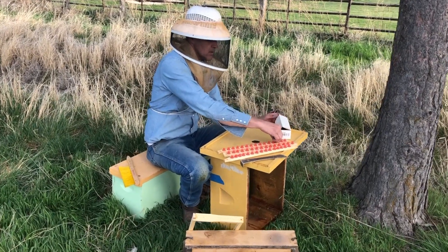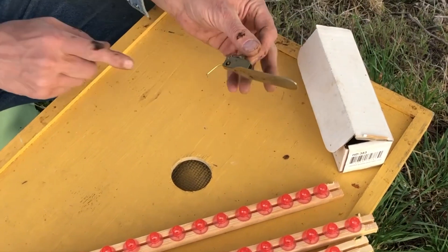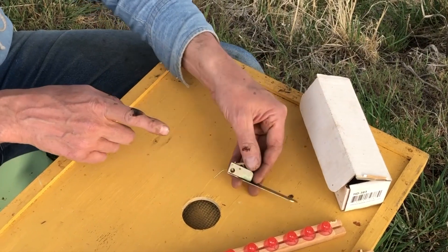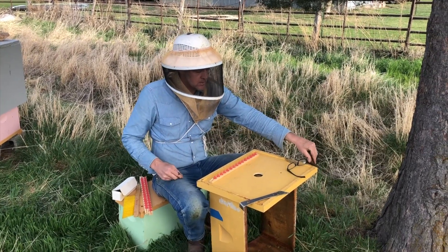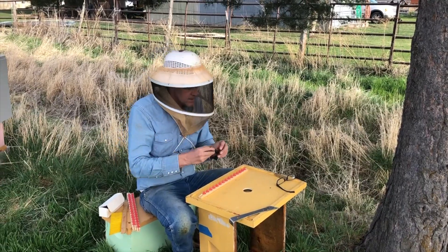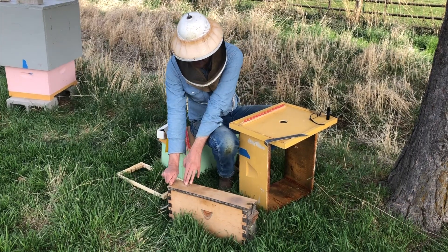We've got a makeshift grafting table here. This is the grafting tool — it has a little tongue on it to pick up the larva out of the cell. I've got some magnifying reading glasses and also a flashlight. We'll take the frame with the larvae in it out of the box.